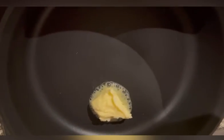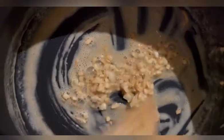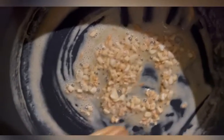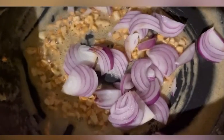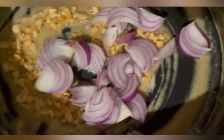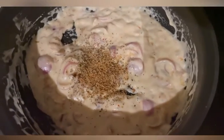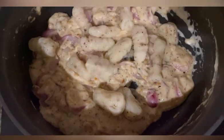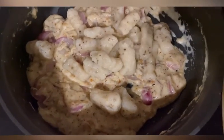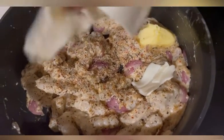In a pan I'm putting some butter and some chopped garlic — just let it sauté for some time. Then add chopped onions and green chili, and add in the gnocchi. Don't throw the pasta water because we need a little of it for this recipe. You can add Italian seasoning of your choice.